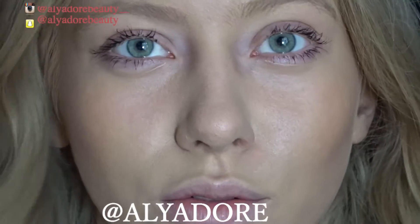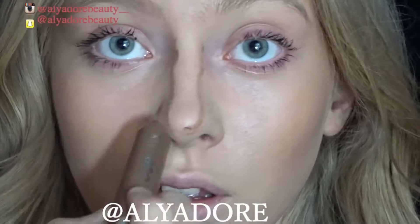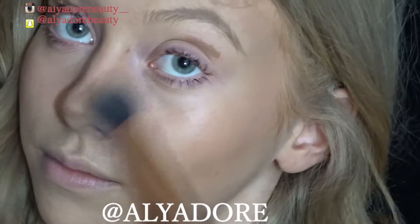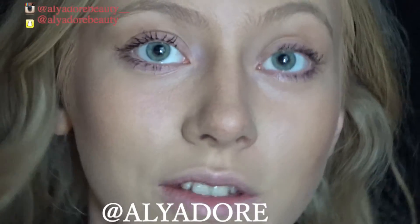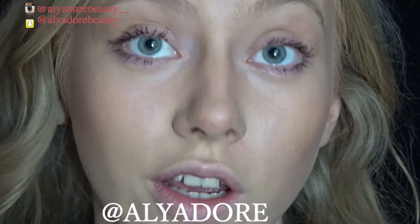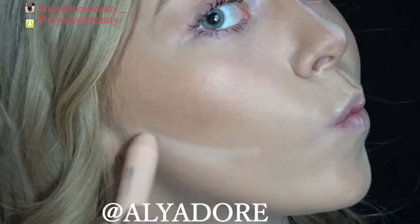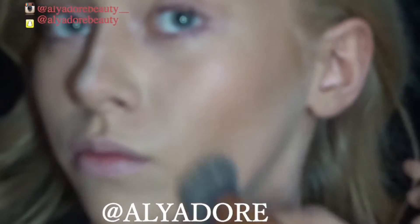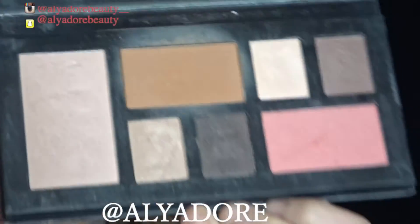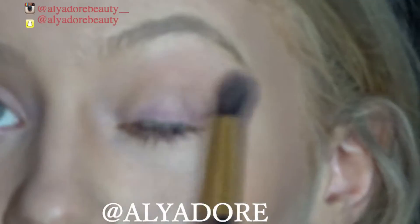I'm taking the contour sticks from the Technic duo — zooming into my nose so you can see. I've blended all that in now. Next I'm taking a concealing shade from the trio and going down my nose, just underneath the contour I've already done. Then I'm going in with this orange colour just here on a specific area.